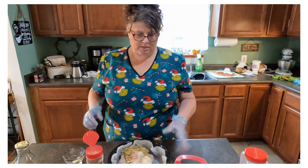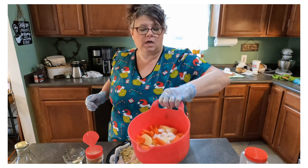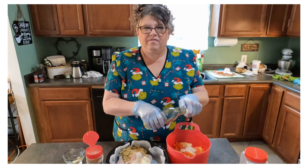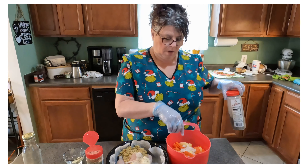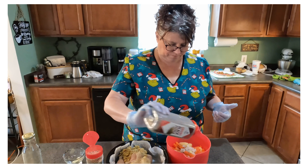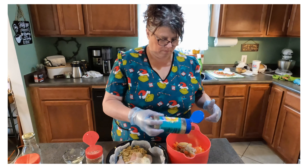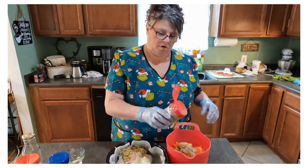I have three small yellow potatoes that I just cut up, four carrots cut up in little pieces, and a little bit of onion left in my fridge. When you cook for one or two, you tend to run into a lot of leftover odds and ends — this is a great way to use those things. I put a little bit of olive oil on them and I'm going to add a little pepper on my potatoes, carrots, and onion.